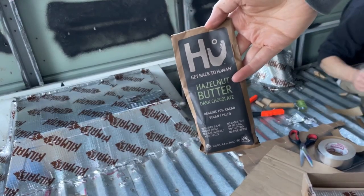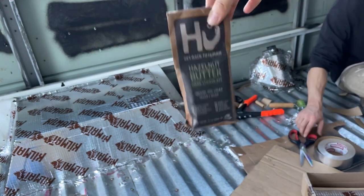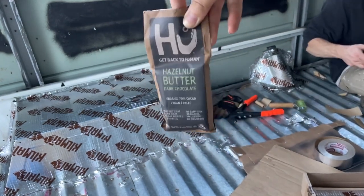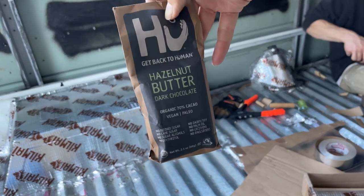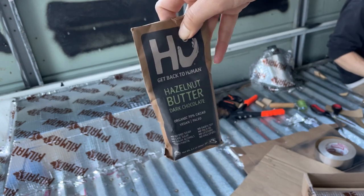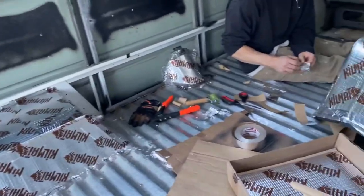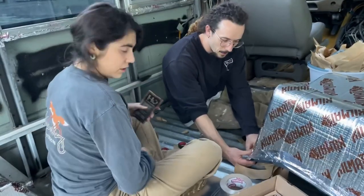I brought a surprise — we ate half of it yesterday but this stuff is so good, gotta try it. You like the Ferrero Rocher type things? The hazelnut butter one? Similar to that, but dark chocolate. This brand is banging. Is everything rolled? We're all rolled.